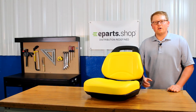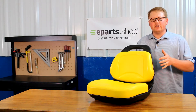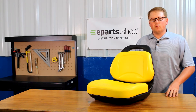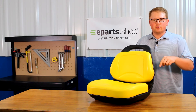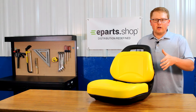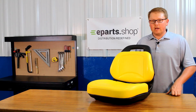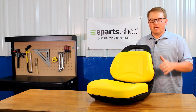Hi, Brandon with eParts, and today we're reviewing part number E-AM136044. This is a direct fit replacement seat for a variety of different John Deere lawn mower models. We will put those models in the product description or in the description of this video below so you can check your model there. In addition to that, if you'd like to send us a message or contact us, we'd be glad to do a fitment check for you and answer any other questions you might have about this seat.